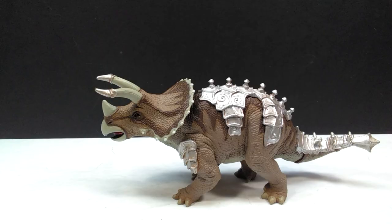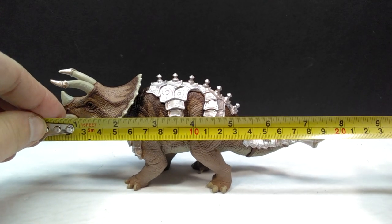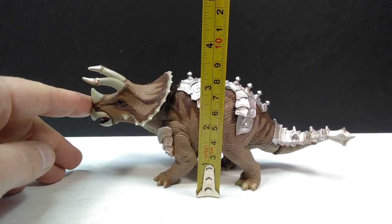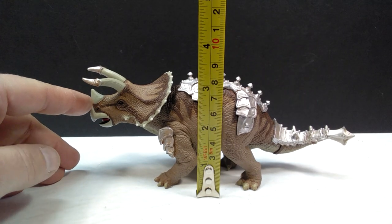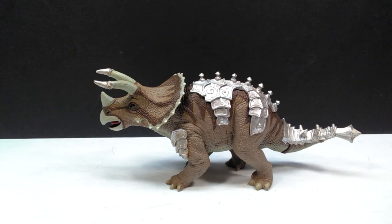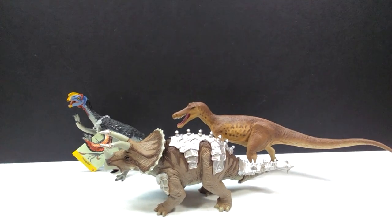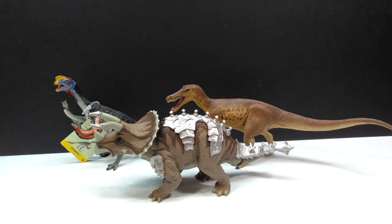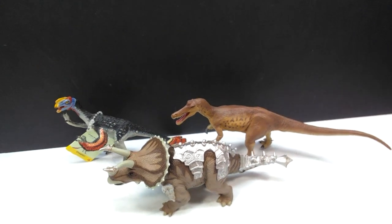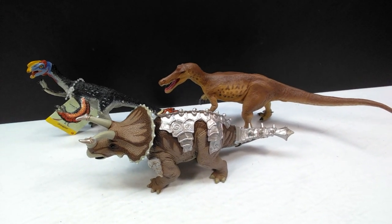As far as size goes, it's about 7.5 inches or 19 centimeters in length, about 3.25 inches or just over 8 centimeters in height to the back, and just under 3 inches or about 7.5 centimeters to the tip of the horns. For comparison, here are a few past and present Safari LTD figures alongside it — the 2021 Baryonyx and an older Oviraptor. The triceratops sports a pretty good medium size range, still quite impressive.